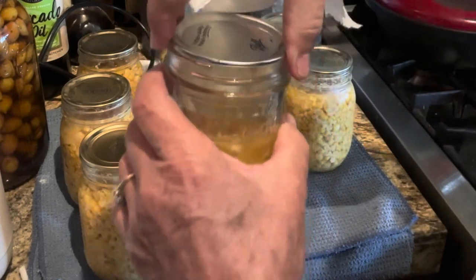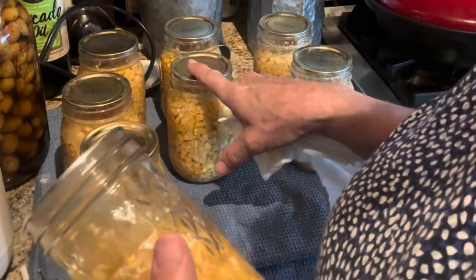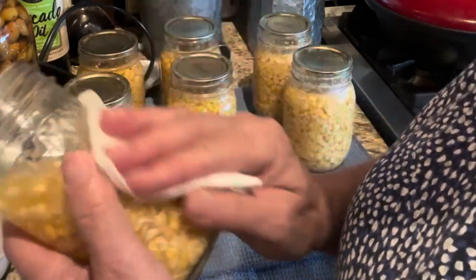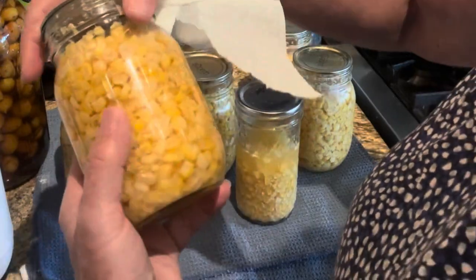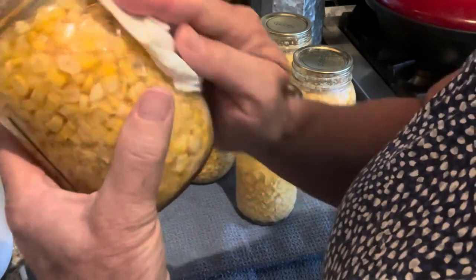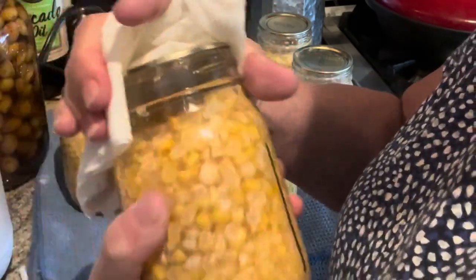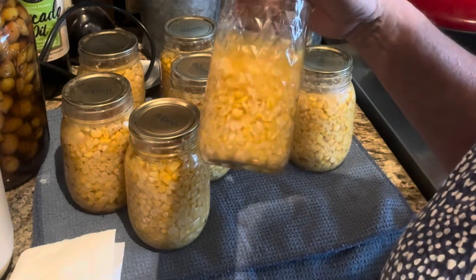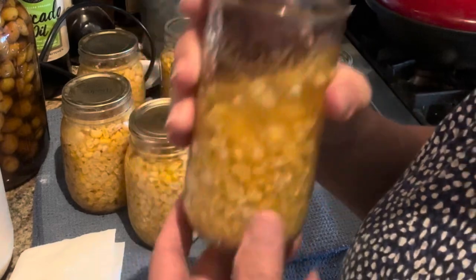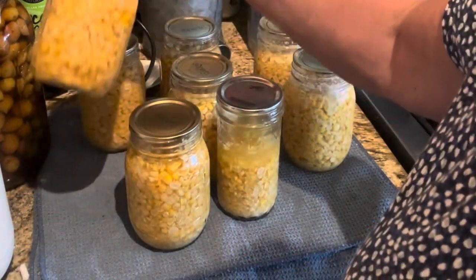All of my jars sealed — they all have a good seal. One was a Ball lid; the rest were Superb. I've never had an issue with the Superb. This is the partially filled jar I set aside. Looking at the jars, they didn't discolor a whole lot — slightly, but not bad. I was concerned because this is a sweeter corn, and I had read about sweet corn causing discoloration, but it really didn't.